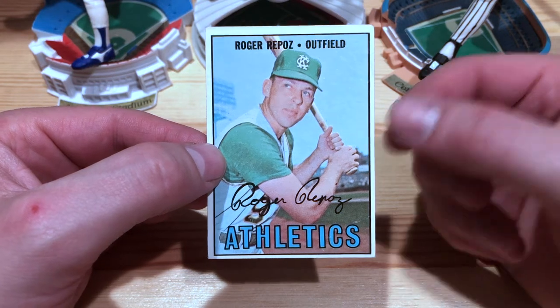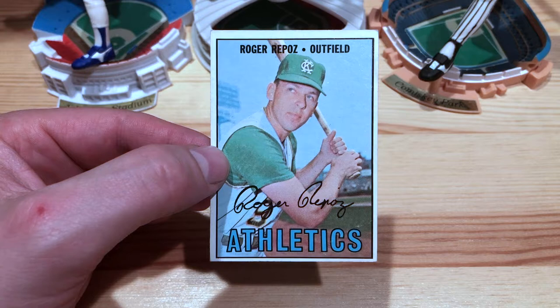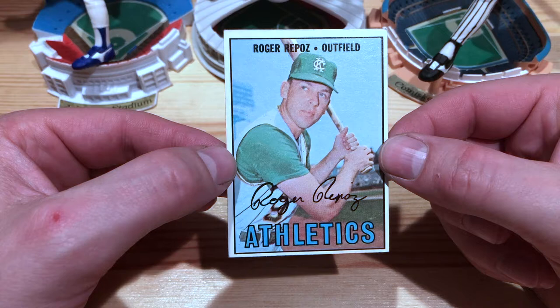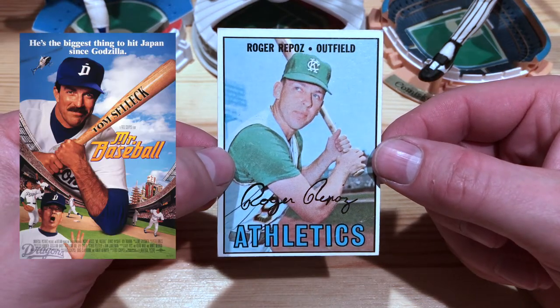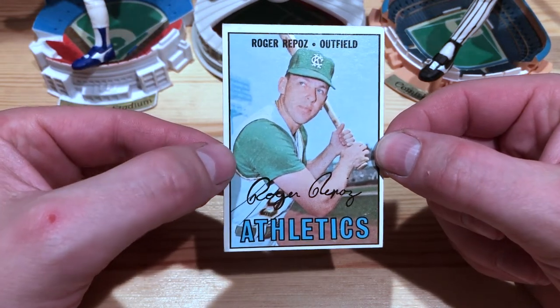In the sunset of his career, he played five seasons in Japan, which is very cool. He hit 122 home runs there, and some even say that the movie 'Mr. Baseball' starring Tom Selleck was based on Mr. Repose. Pretty cool.